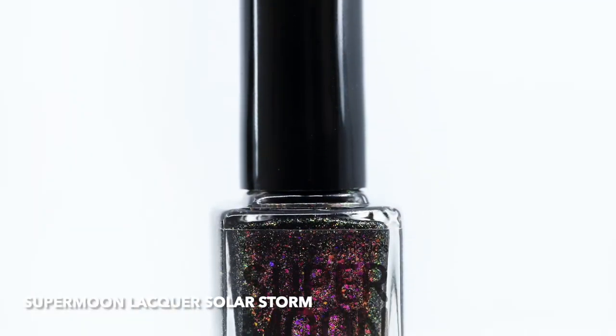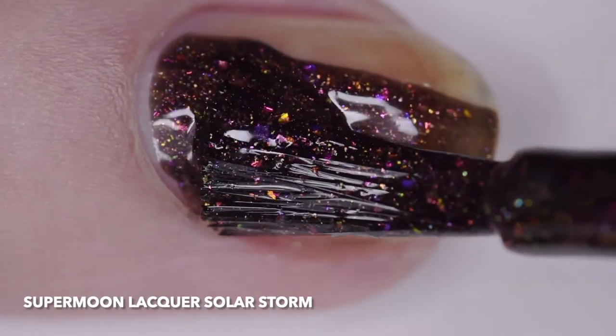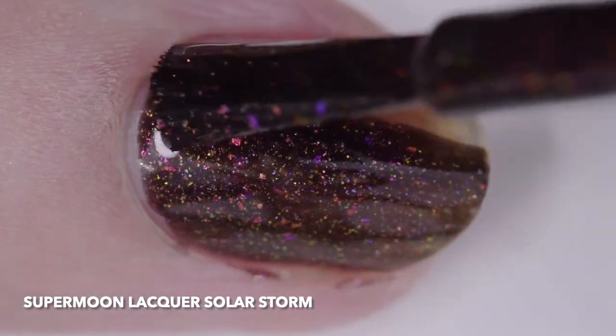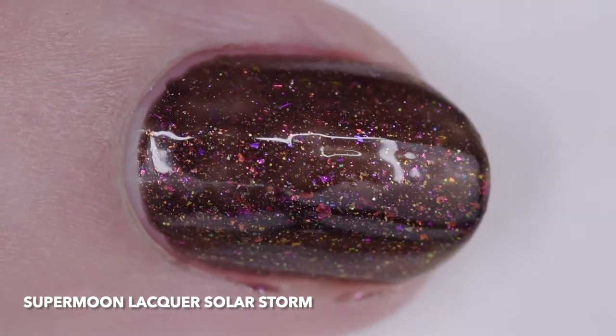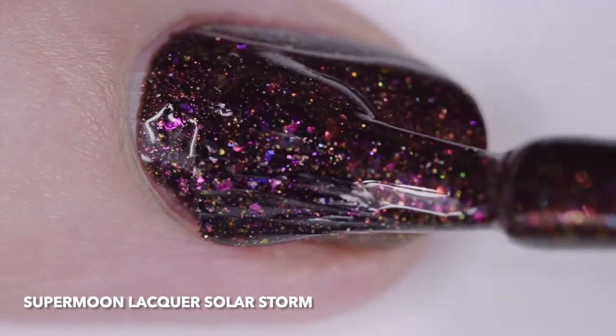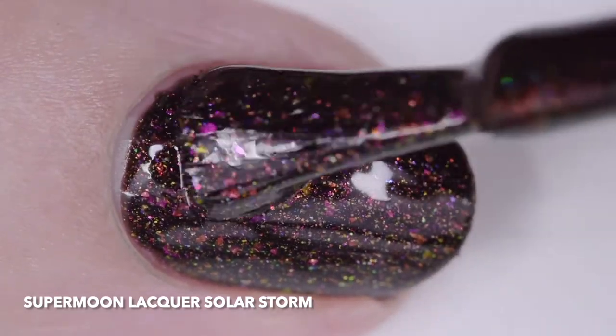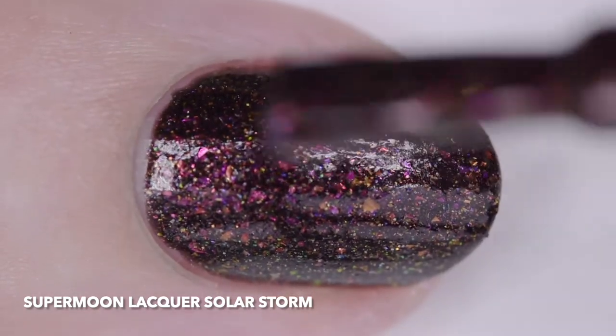Supermoon Lacquer Solar Storm is a black filled with copper to green and red to gold color shifting shimmer, gold shimmer, copper sparks, rose pearl micro flakes, magenta red to gold orange color shifting flakes, iridescent red green micro glitter, and holographic copper and gold micro glitter. I wore it in three thin coats, but two cover easily.